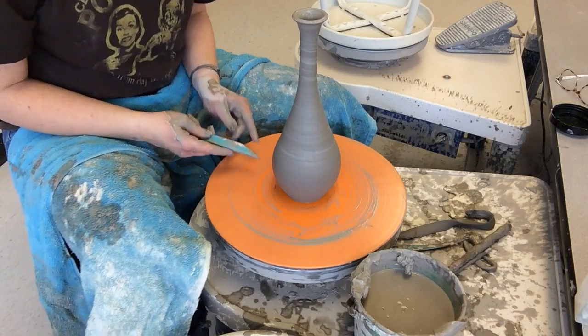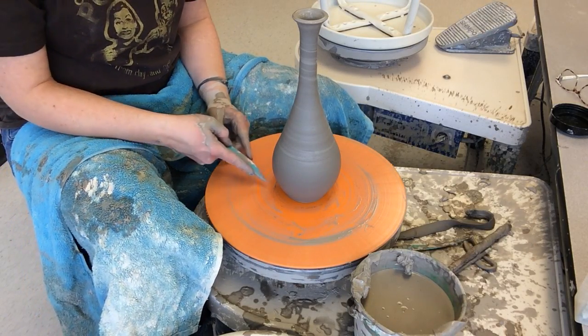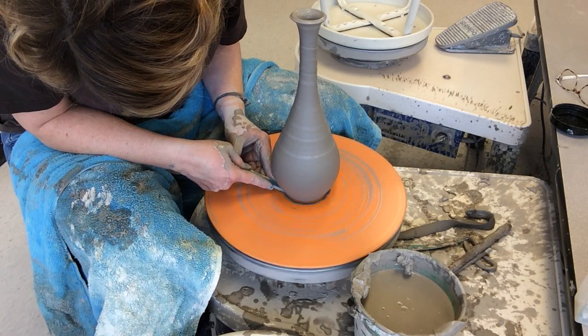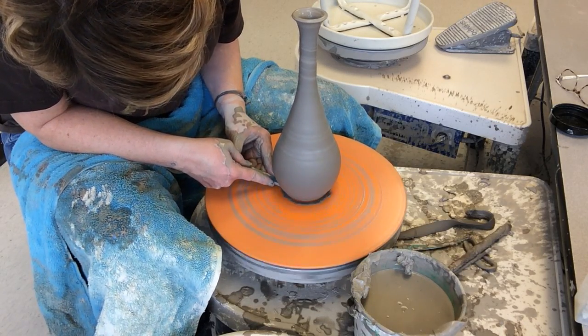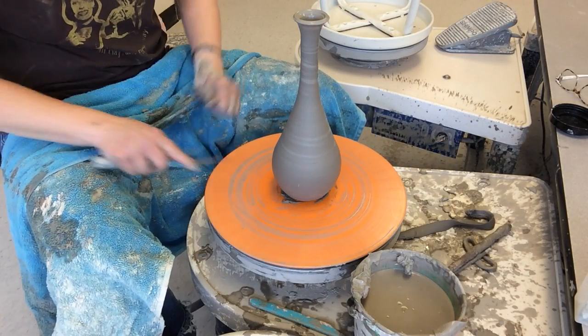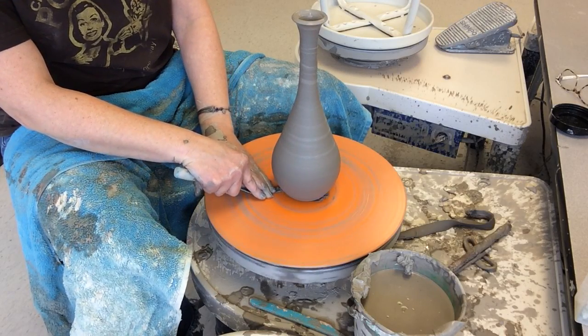Do not forget the undercut — I will not be firing any pots that do not have an undercut. To do the undercut: the angle side of the tool is on the left, hold on to it nice and tight, spin your wheel, and just cut under. Once you've done that, take your metal knife, cut it like a cake, and get that extra clay out.